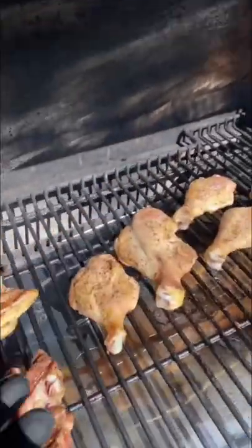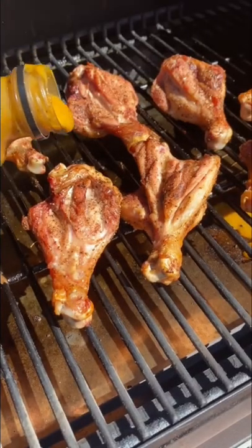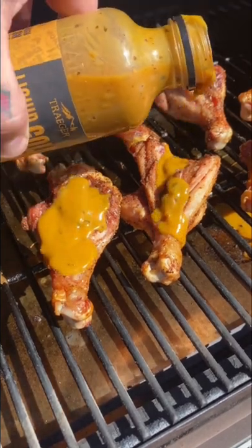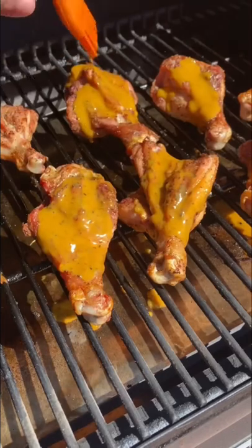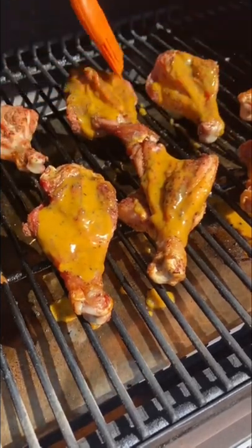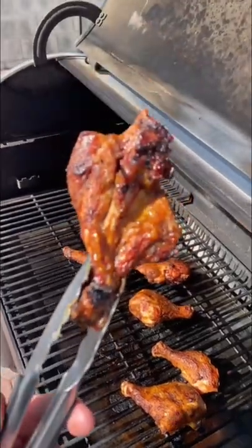These don't take long when they're opened up — another advantage is these will take probably half the time. Then I took the new Liquid Gold from Traeger and got these nicely sauced on both sides. Still at 500 degrees flipping these, and you can see the end result — the color was unreal.